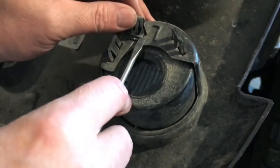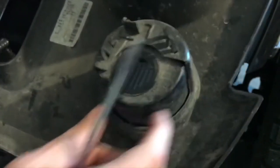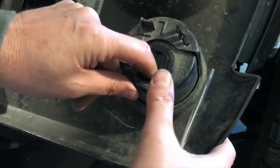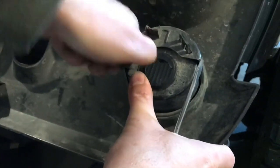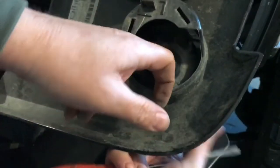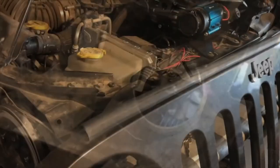Next up we need to remove the retaining clip from the turn signal socket and pull out the turn signal. Use a little screwdriver to pry this loose — there's a little tab here and here that you push in to loosen the turn signal cup. Push them in and it will slide right out the front. We'll reuse this in the new grill.